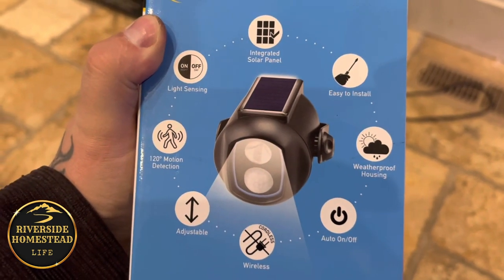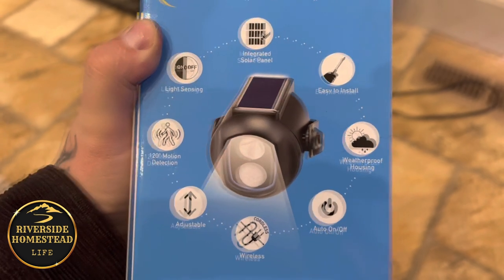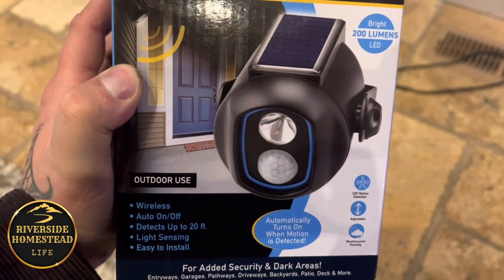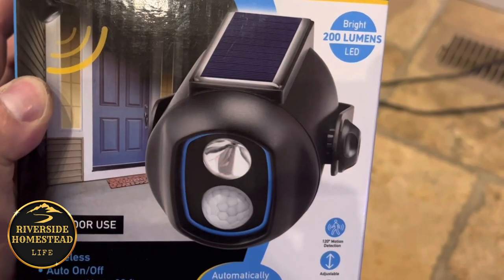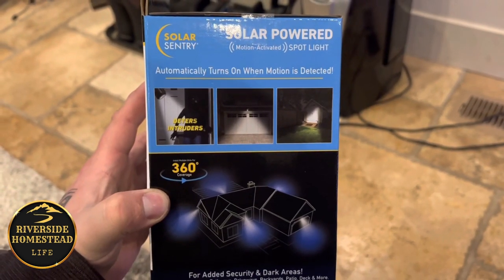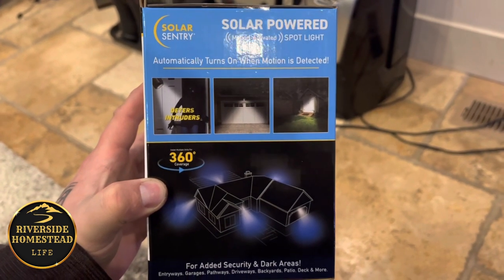You can seriously put them on any side of your house — they work that good. Currently I've got some at our entrance, by the house, and over by the chicken coop in case a raccoon, weasel, or coyote comes in. They're wireless, auto on and off, detect up to 20 feet, light-sensing, and easy to install.